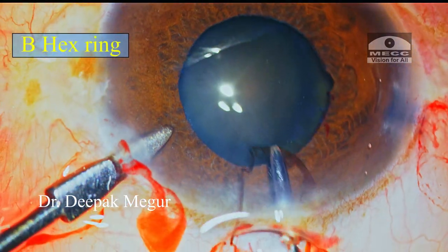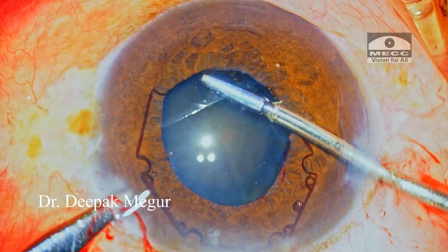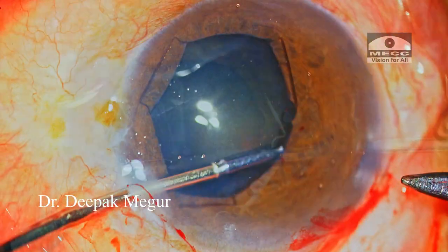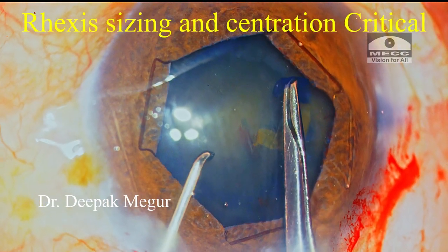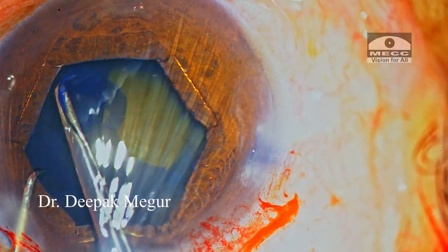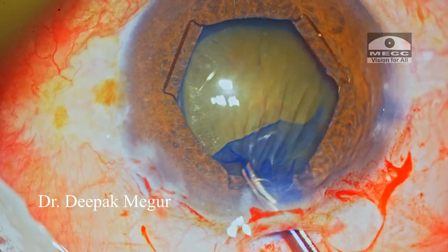I am using the B-hex ring now, but if the zonular dehiscence is gross — more than what I anticipate — and it becomes difficult to salvage the bag, I would remove this and use capsule hooks instead, which would support both the capsular bag and provide mechanical pupillary dilatation. I always prefer using a forceps to do my rhexis in eyes with loose zonules. Sizing and centration of the rhexis is extremely critical as I'm aiming to achieve an optic capture. A bigger rhexis is good for managing the nucleus, but optic capture becomes difficult. I have a well-centered, adequately sized, approximately 5 mm rhexis in this case.